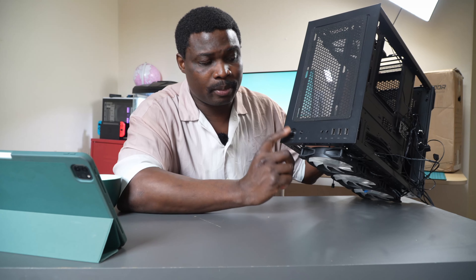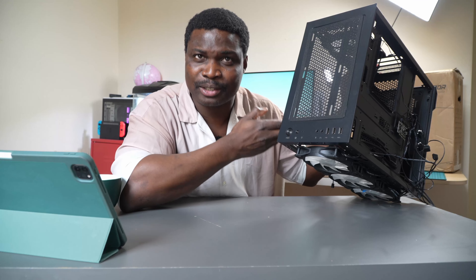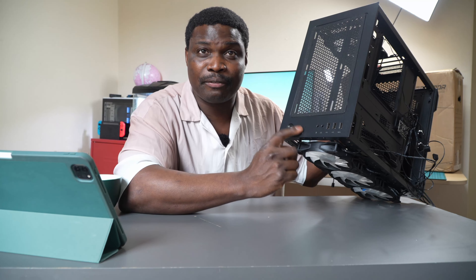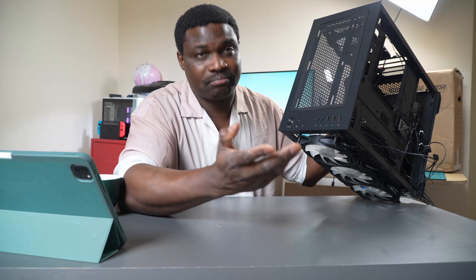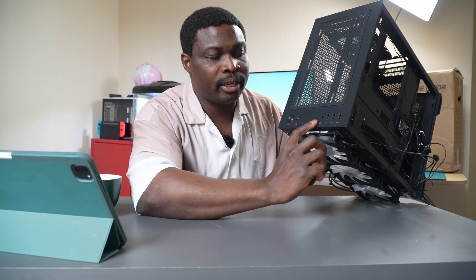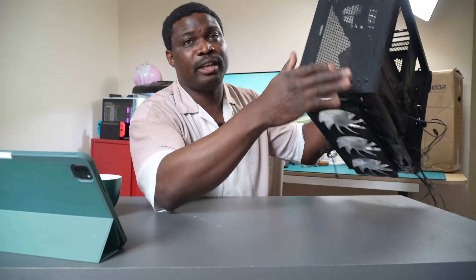There isn't much more to talk about on the I/O. On top we have the power button, the reset button which now works as a normal motherboard reset, the LED hard drive activity indicator - old-fashioned but it's still there and working - the audio in and out jacks, and three USB Type-A ports: one is USB 3.0 and the others are USB 2.0.